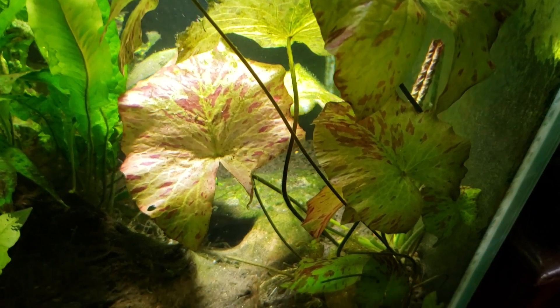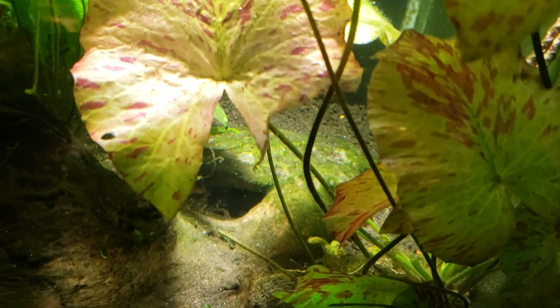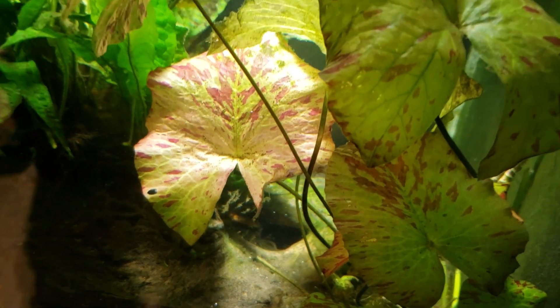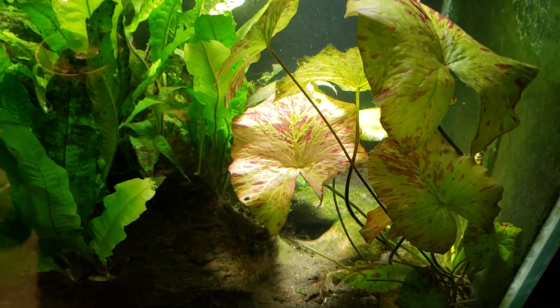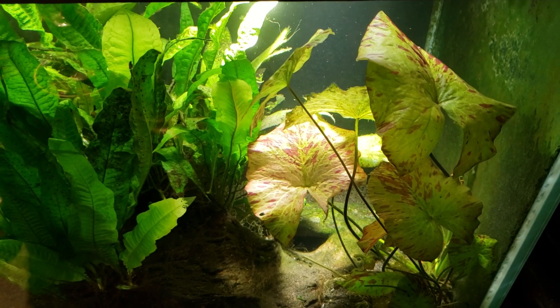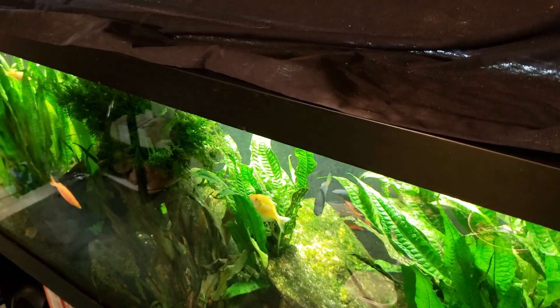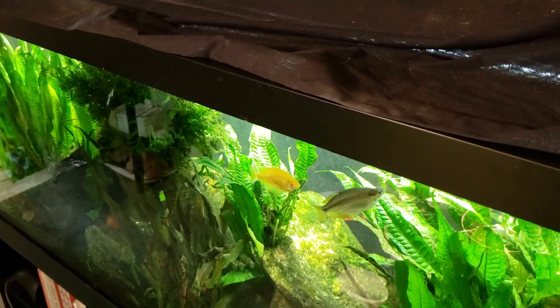So there you go — that's the difference between a lotus and a lily. A lotus grows emergent, a lily does not, and a lily has the slit in the leaf whereas a lotus has a completely round circular leaf. Thanks for watching, hope that was helpful. Make sure you're subscribed — you never know what you're going to get from me. And don't forget, this here is my 125 gallon tank, so thanks for watching, I'll see you real soon.